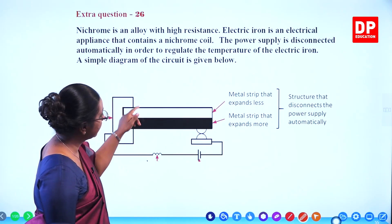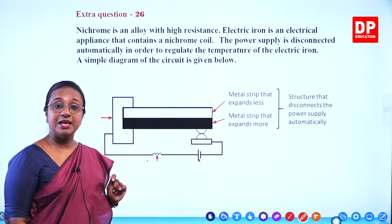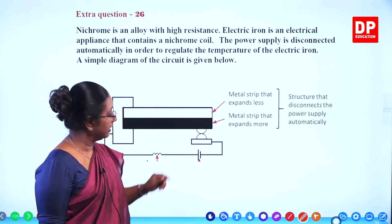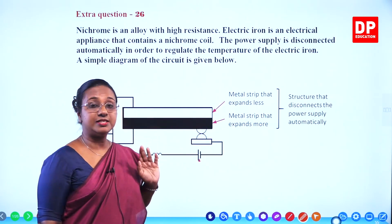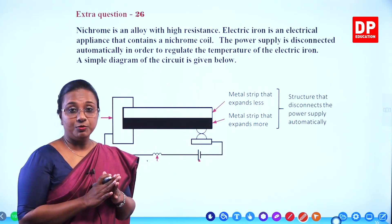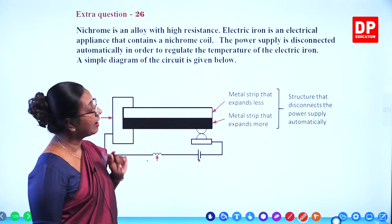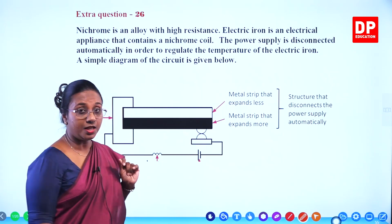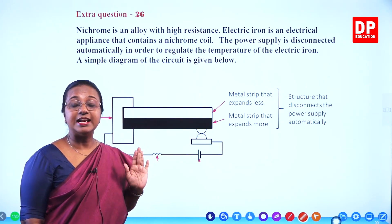The top metal strip expands less, and the one shown in black color is the metal strip that expands more. There is a power supply shown, and knobs that connect and allow the current to flow. When the current supply has to be cut off, the connection between the two knobs is removed — they go far apart — so there is no complete circuit and no current flow. That is how the power supply is disconnected automatically. This part is the holder that holds the bimetallic strip or the two metals connected together.